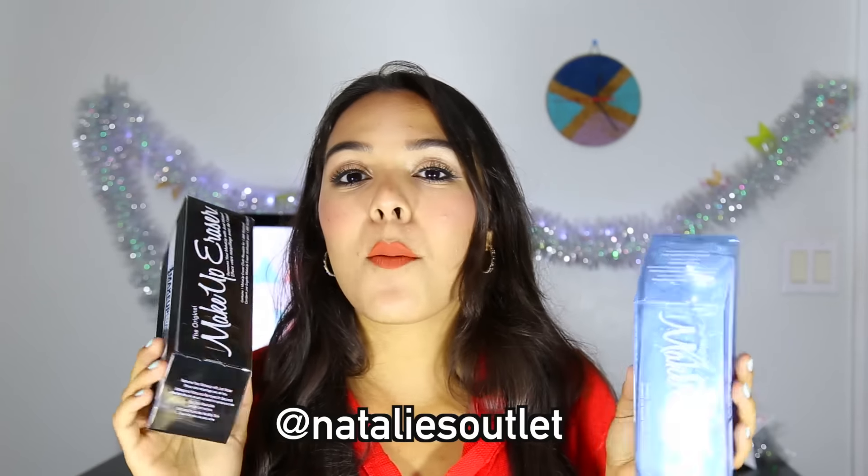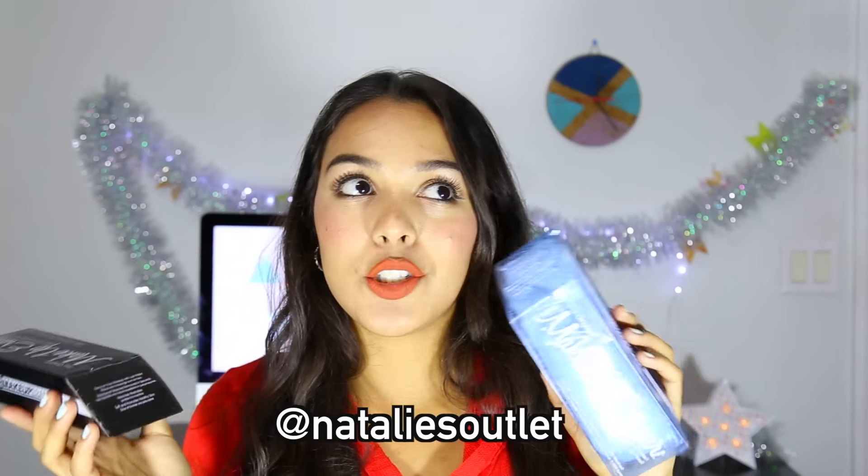So I thought, why not share it with you guys? You can find out more details on how to win these on my Instagram and Twitter. Before starting, I have a full face of makeup: mascara that is super hard to remove, eyeshadow, brows, highlight, a little bit of contour, foundation, and this bomb lipstick by Kathleen Lights.